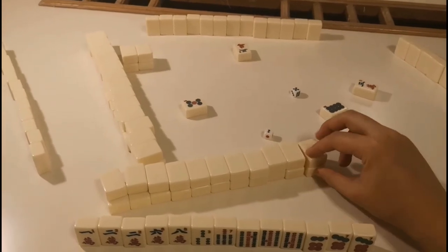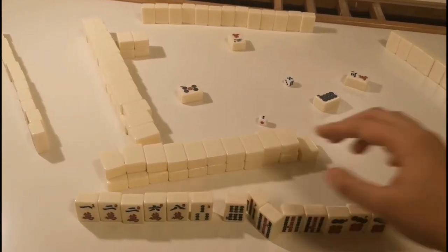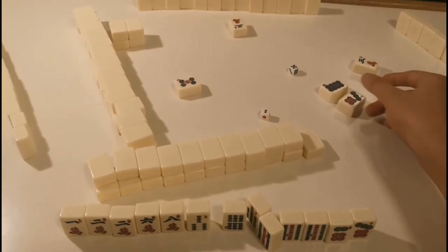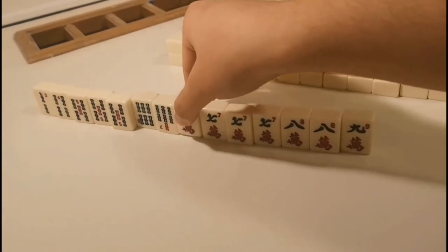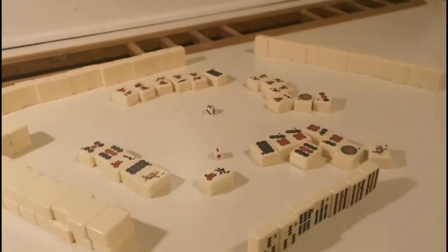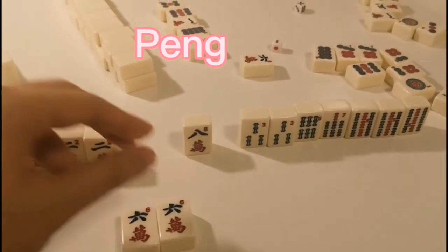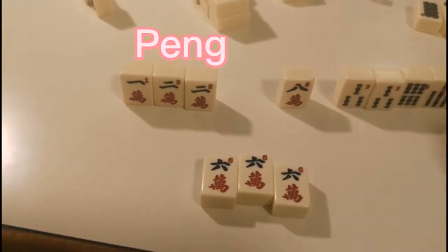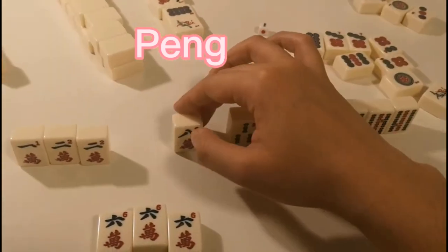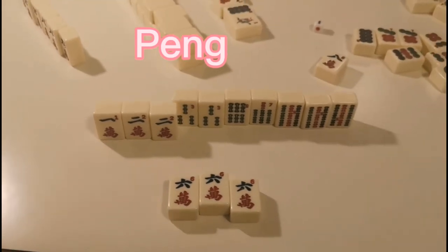Then each player takes turns to draw and discard tiles — the first discard should be your dingchue. The game goes on and each player tries to complete their form. In Sichuan mahjong there are only 2 kinds of interactions that can help you finish your form. One is pong: when you have a pair in your hand and any player discards the same tile, you can say pong, take the tile, put them on your field, and discard one tile.